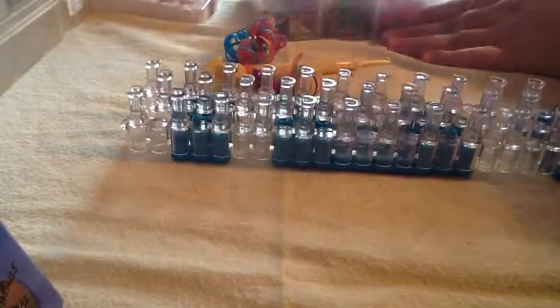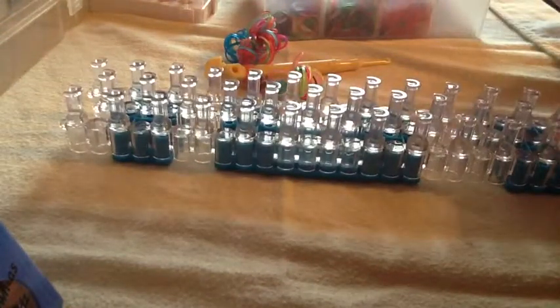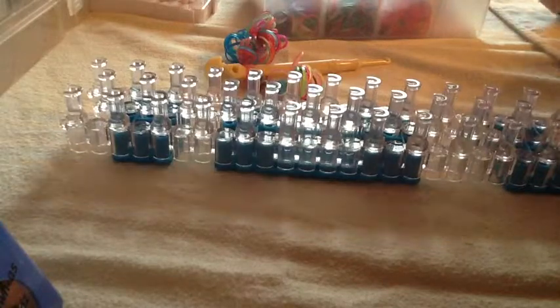I am just going to use random colors. You will not need an S clip — you will just need bands, your loom, and a hook.